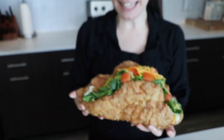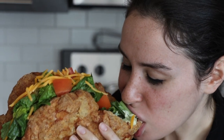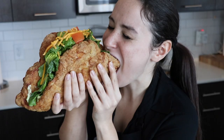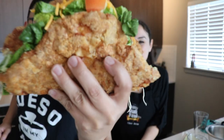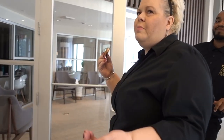Oh my freaking god — this is crazy, it actually worked! Be careful with the toothpick. I want to eat that, I'm so jealous. Yoink! Oh my god, it's so hot — it's so delicious, the chicken's so good! You too can get your chicken taco only at home.